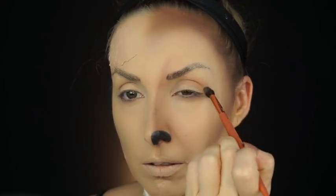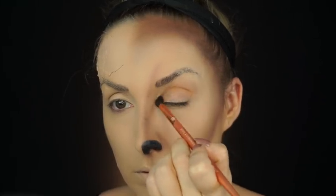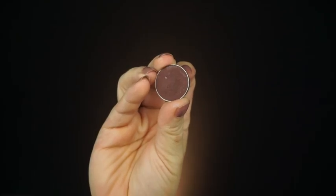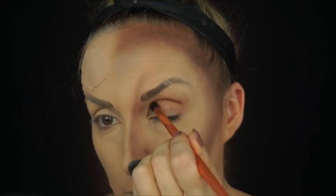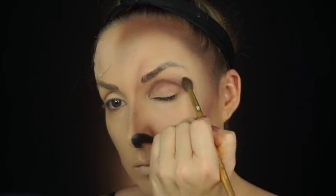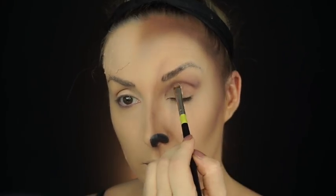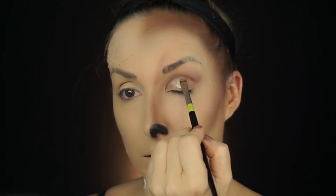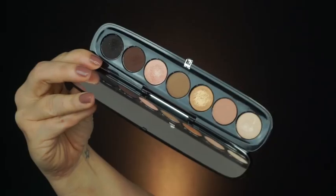Now I'm going to go in with Bake Cell from Makeup Geek and then Chickadee, and we're going to put both of those in the crease, just building this intensified look up. And now I'm going to go in with Makeup Geek Americano to start really intensifying that inner crease, building it up, blending it out, making it real smoky. Then I'm going to go in with some Tarte Shape Tape and cut out that crease a little bit more and also make the lid look more flat and matte before applying the next color and blending it in.